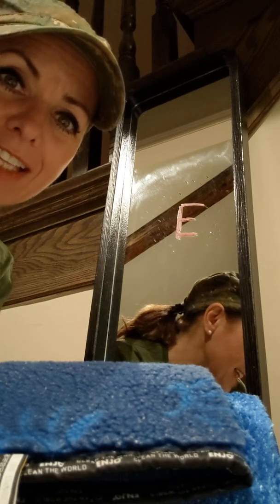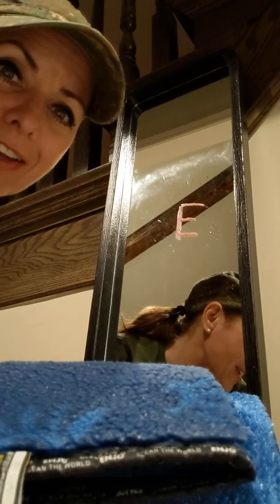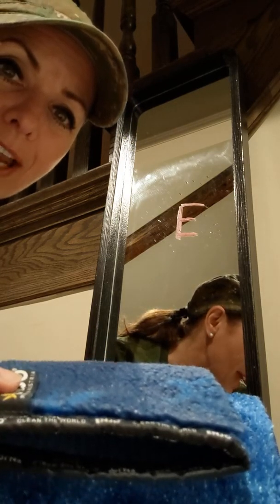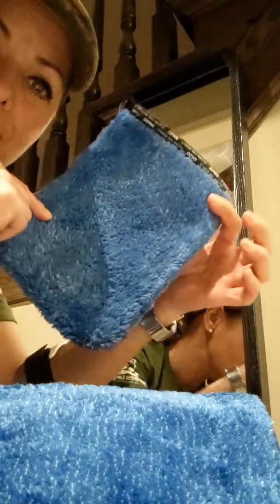Hi everyone, it's Natalie Eterno. I'm doing a video to show you that there's a new fiber and I absolutely love it. I've been waiting for this for a long time. So I'm going to show you how it works. This fiber is the Duo Glove.